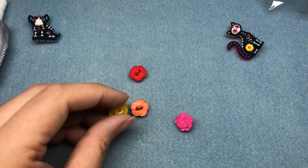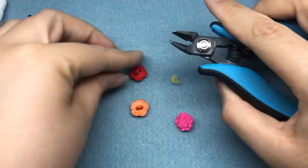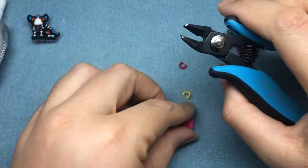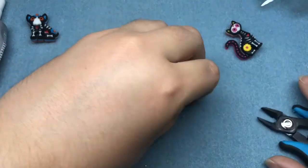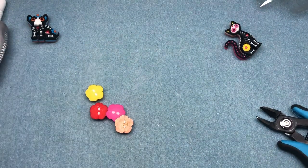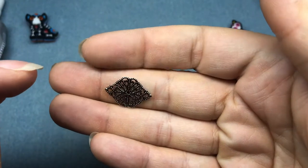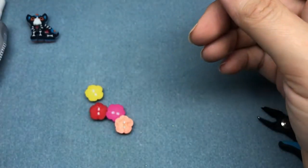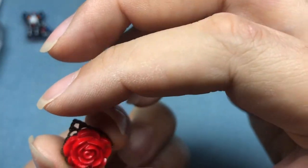I am also going to cut the shanks off of these roses. You can use nail clippers, scissors, or wire cutters — whatever you have available. It's pretty easy to get those off. I have four little filigrees from my stash, but you can find these in craft stores or beading websites. It's just a piece of metal that has holes in it. I've already adhered four of the flowers to four of these filigrees.